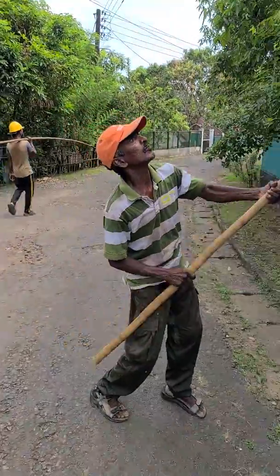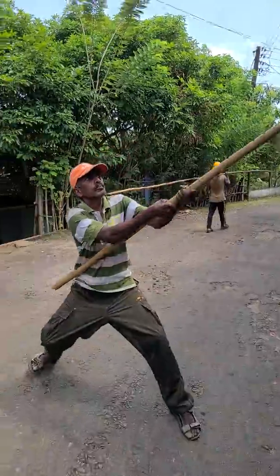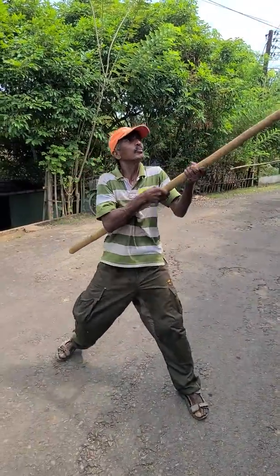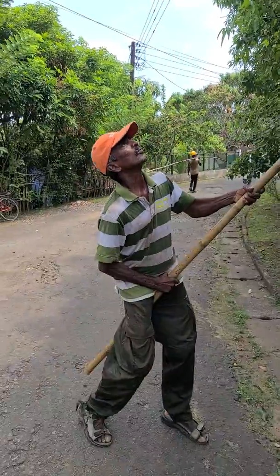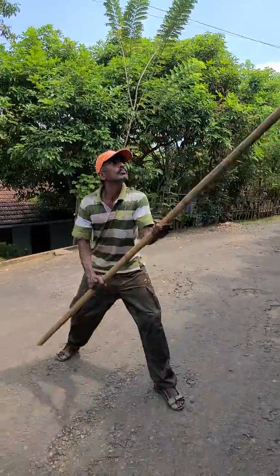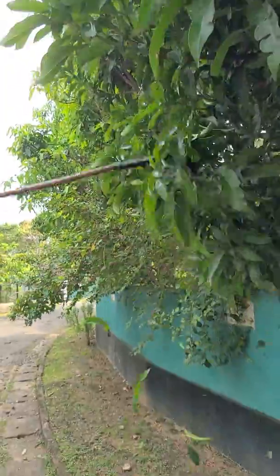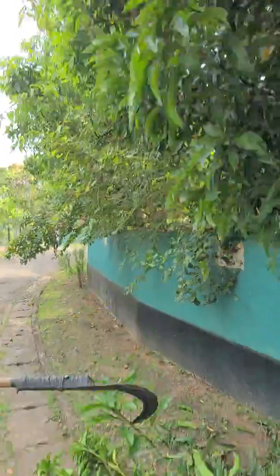Let's focus on this man doing the work. Oh, they've got it — the branch is coming down.